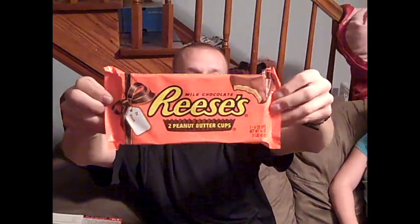It says that it's two peanut butter cups, and I think they're a half pound each, so it equals one pound. A half-pound Reese cup — that's ridiculous.